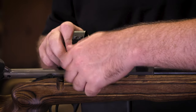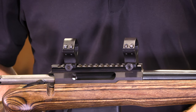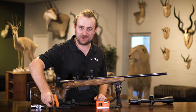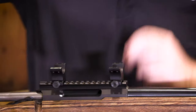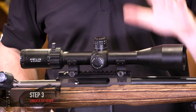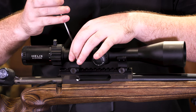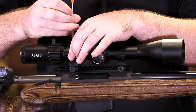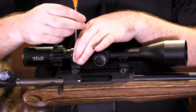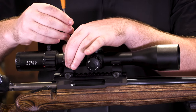They don't need to be torqued properly at this point - you don't want them moving but don't tighten fully yet. Go ahead and remove the tops of your rings, put the hex screws somewhere safe, then fit the rifle scope on top. Make sure everything is spread out nicely, then tighten the ring tops - very, very loosely. Apply even pressure on both sides so the tops aren't sitting skewed, and tighten just until you start to feel resistance.